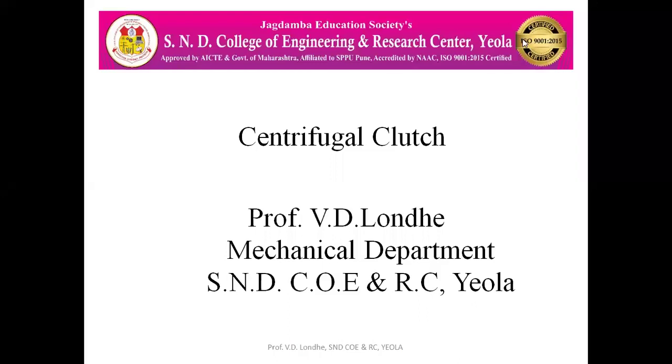Hello everyone. Today we are going to see the centrifugal clutch. A clutch is a mechanical device which is basically used to connect the input shaft to the transmission — that is the output of the vehicle or output from the gearbox — because the clutch is present in between the engine and the gearbox transmission system.